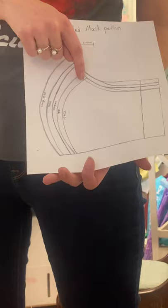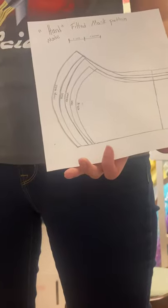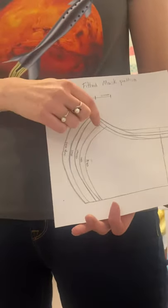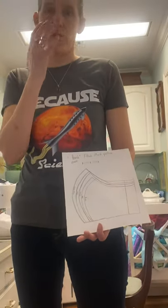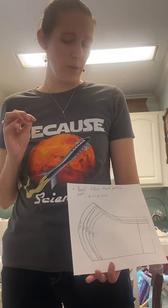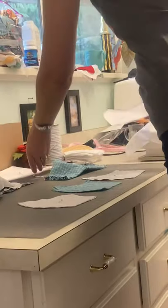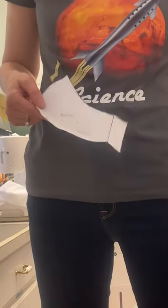You'll notice the nose piece comes way up over the other sizes — we did that on purpose. We found that kids move around a lot and wiggle, and when we had it lower it would slip around and slip off their face, so we cut it to come a little higher. It seems to stay put even on a crazy two-year-old. When you cut your pattern out, you'll notice there's a big line — don't cut that off, that's important. You'll also notice lots of pen marks all over my pattern because I break all the sewing rules.